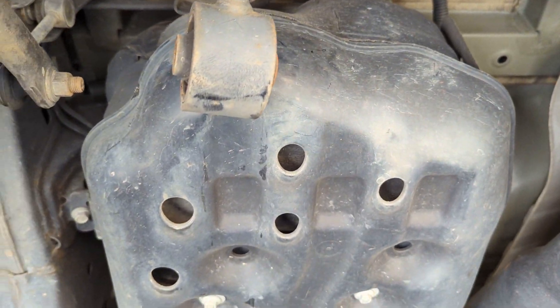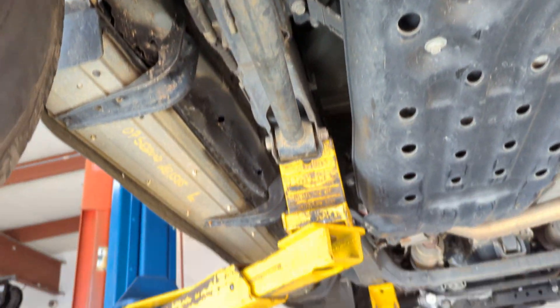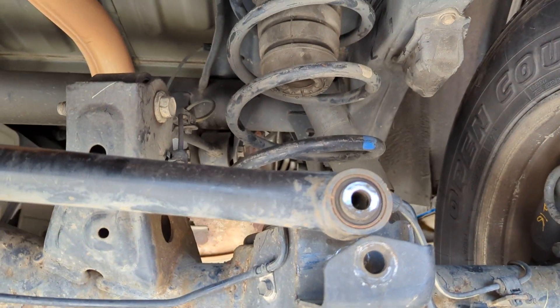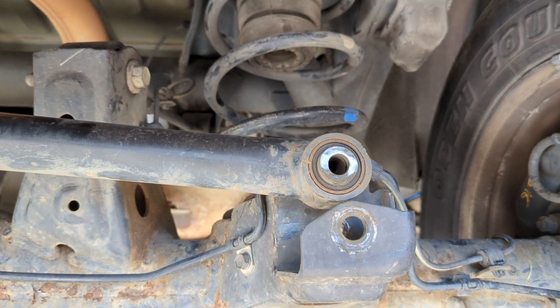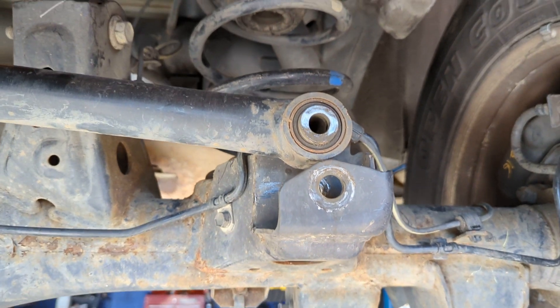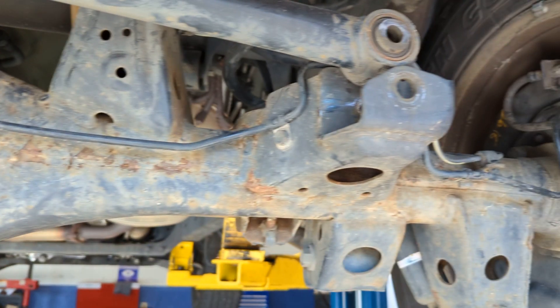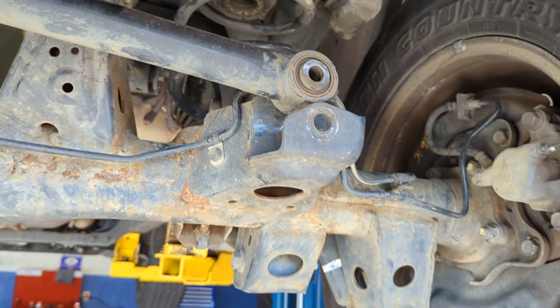The sway bar — track bar, whatever you want to call it — and it's missing something. Missing at least one. I can't quite figure it out.